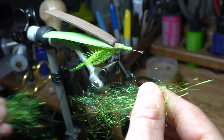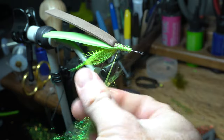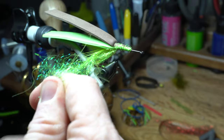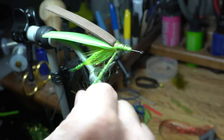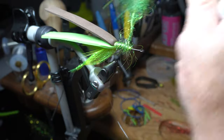Now take more of that dubbing mix you made and dub it onto the thread. A simple way to dub when using a fair amount like this is to just twist on the tip of the dubbing, then grab the back end and wind up the hook. This will twist the dubbing with each wrap and make it much easier. Add more if necessary. Just make sure you dub up to about 2 eye lengths shy of the eye of the hook.